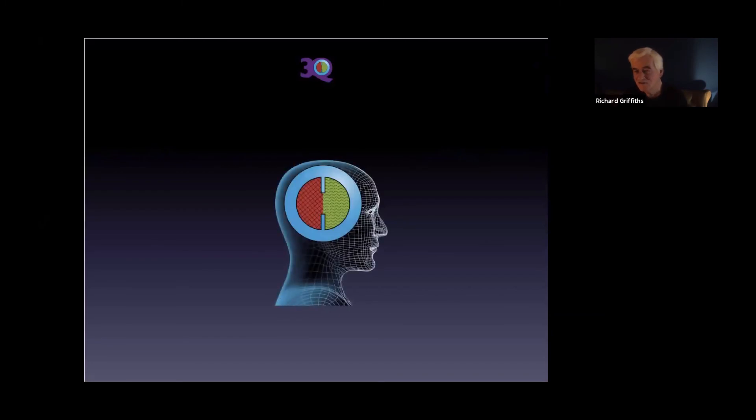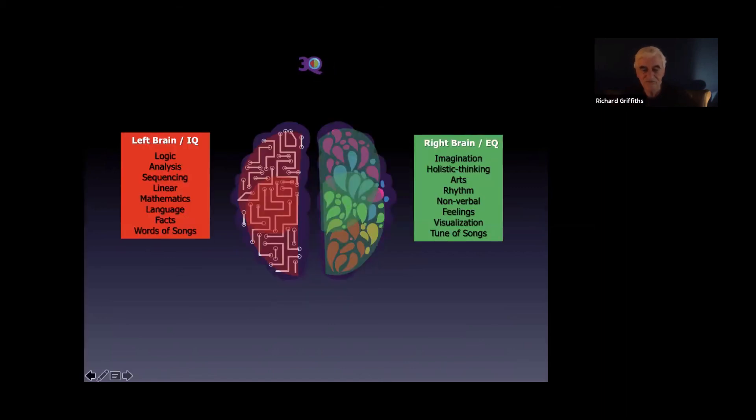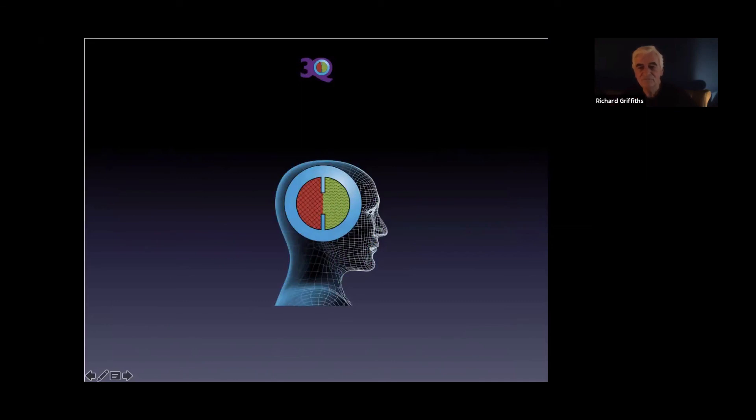So that brings us to the end of the session. We'll meet again tomorrow for another 10 minutes to talk further about the headband — what to do at the end of the session and other matters about using the headband in association with 3Q. Thank you all for today and see you next time. Bye for now.